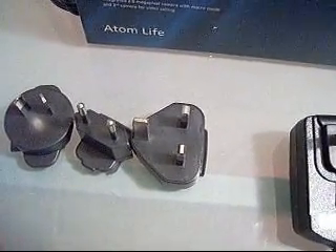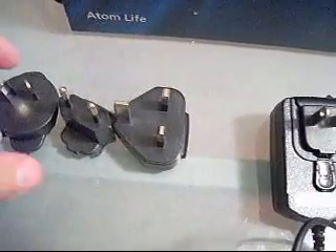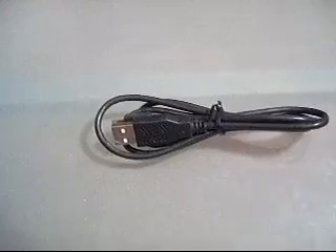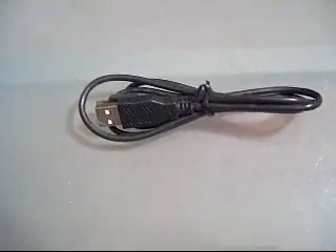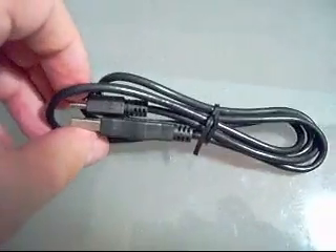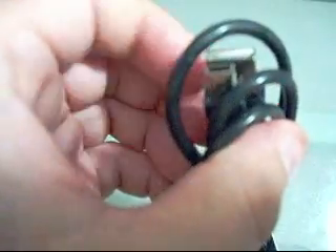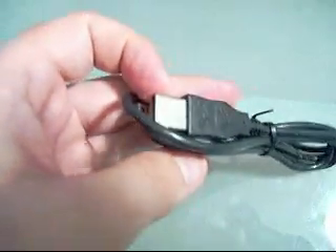That's really what this device focuses on — the business applications, the portability, and being able to use the device wherever you are whenever you need to. Moving on to the data sync cable, the phone comes standard with the data sync cable, which makes it very easy to hook up to your PC to download or upload any information you may need. We have a standard mini USB connector and then your standard USB cable for your computer.